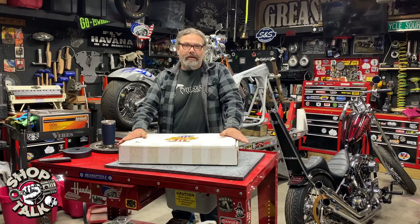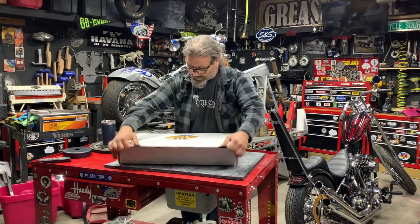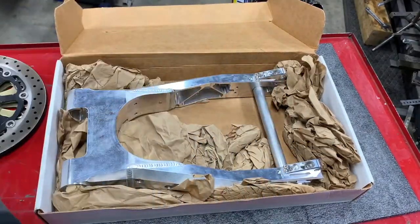Hey everybody, this is Chris. I'm back in the Greasinger's garage for today's product spotlight on the Alloy Art swinger. This is probably one of the fancier pieces of equipment that I've had the pleasure of putting on a motorcycle.